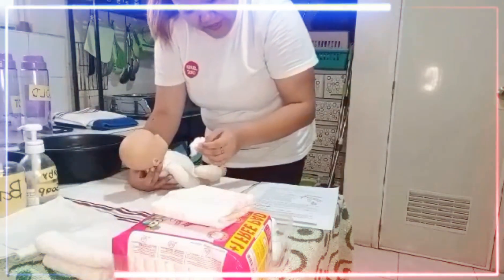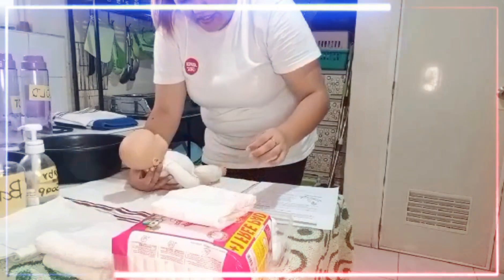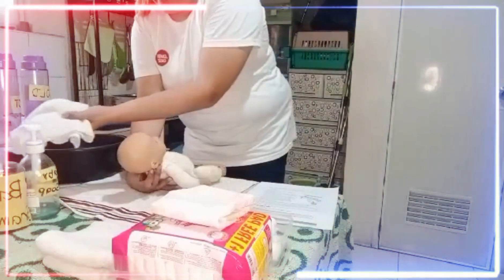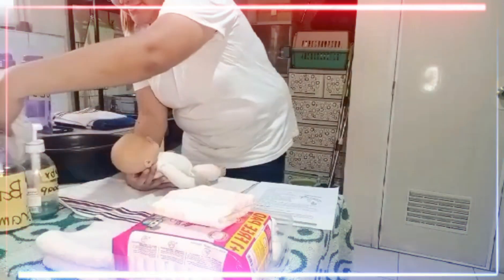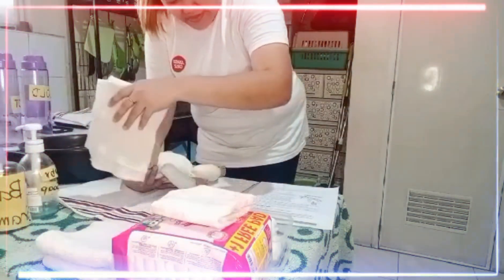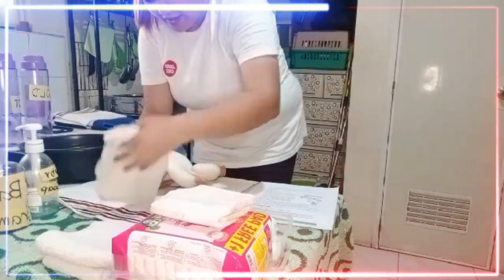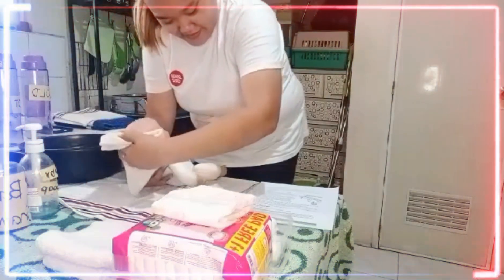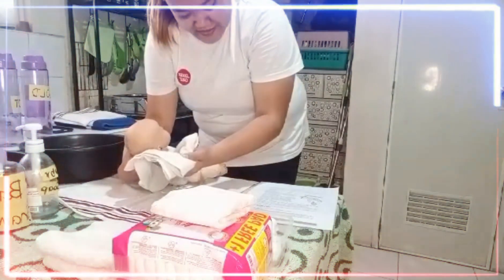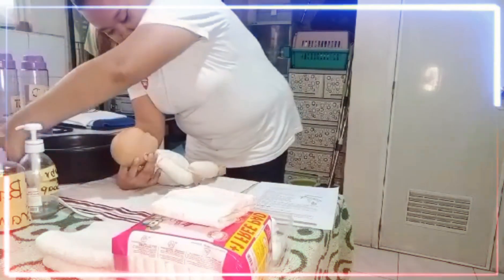Use clean water to wash the outer part of the ear. Do not use cotton swabs like Q-tips inside your baby's ears. Wet your baby's head with water. Put mild soap or shampoo on the washcloth and gently rub the washcloth over their head from front to back. Keep soap away from their eyes. Rinse their head with clean water and gently pat with a dry towel.